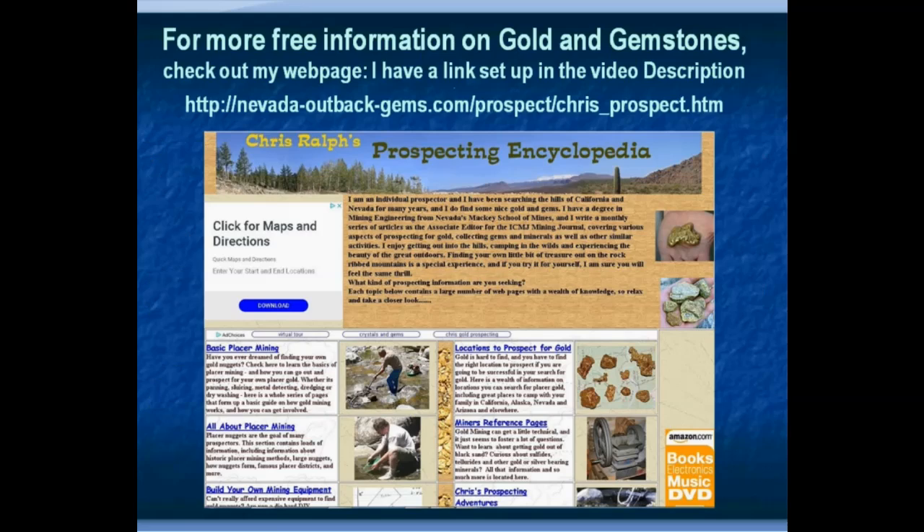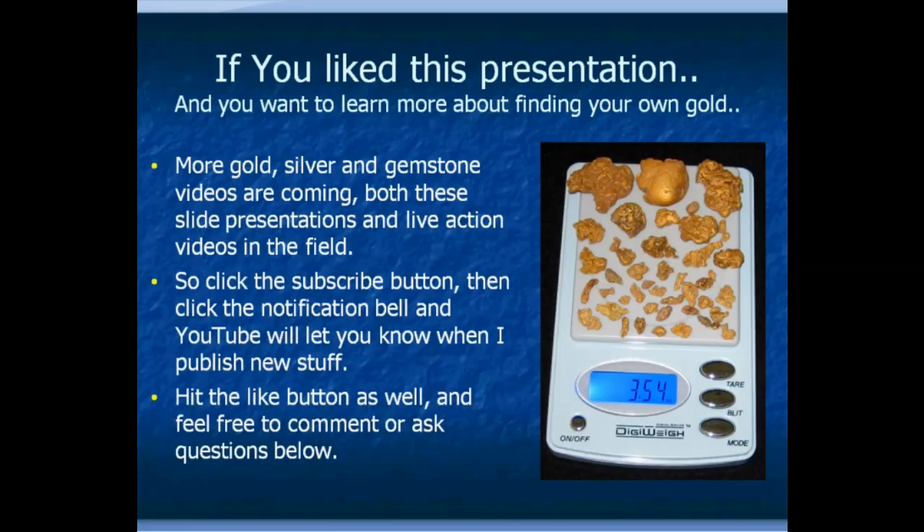I also have a free website with all kinds of information about doing research and finding gold — stuff that couldn't fit in the book. I have links to both the book on Amazon and my website in the video description below.